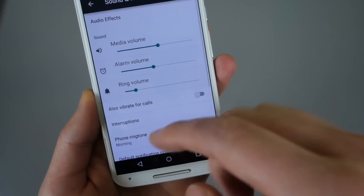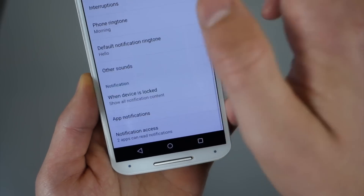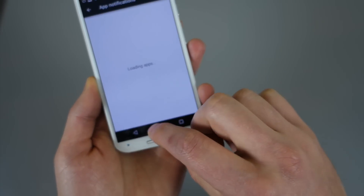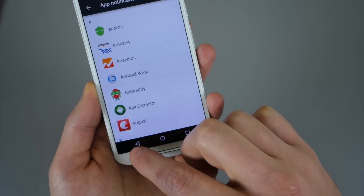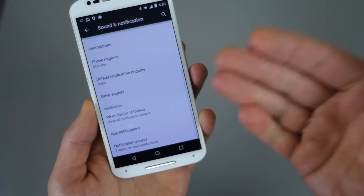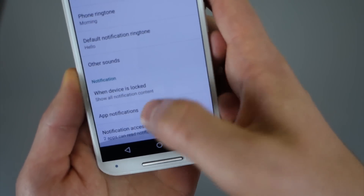Sound and notifications — you have all your controls there. You will notice the notification settings and options down here — this is where you control your notifications and how your applications' notifications show up.